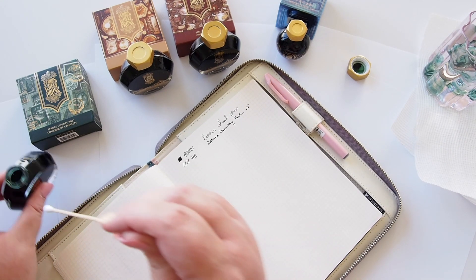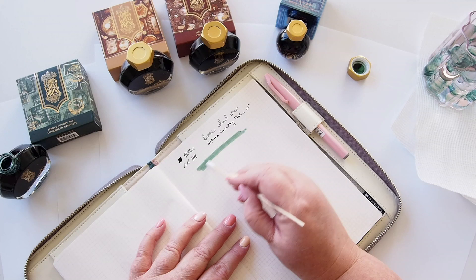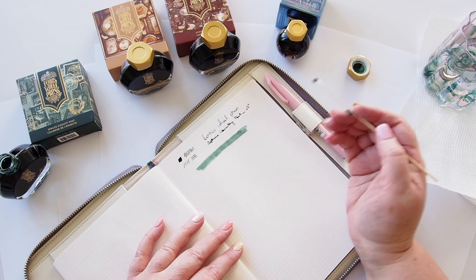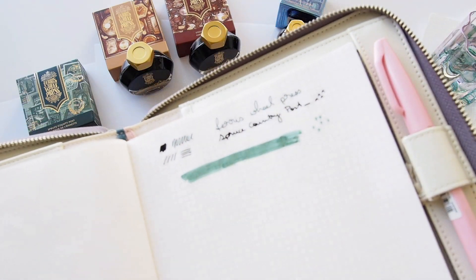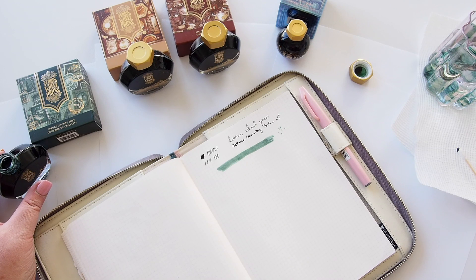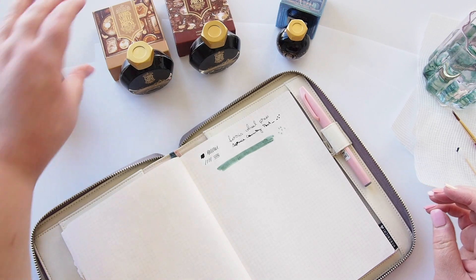I'll try a cotton tip as well to get a little swoosh on the page so we can see the color faded out. That gives us a better idea of how it looks when more washed out. You can see this one is drying to a lighter color. Bringing it up close — that's the Spruce Country Post. I've already managed to get ink on myself! Let's move on to Oyster Hour.